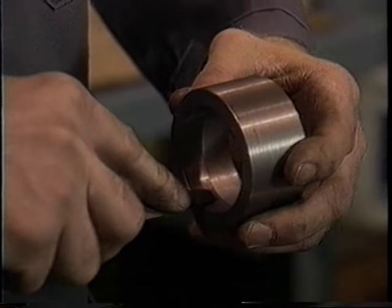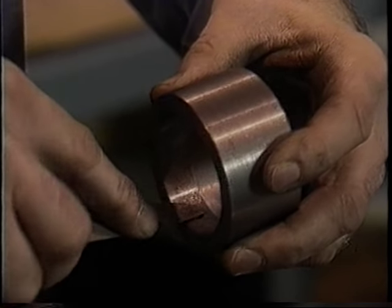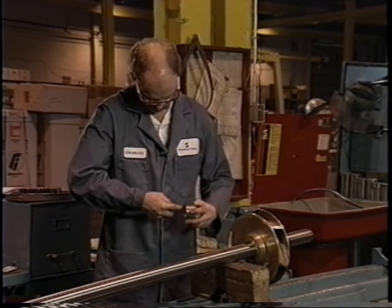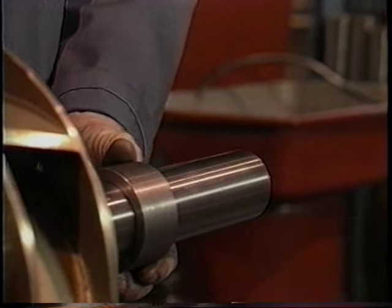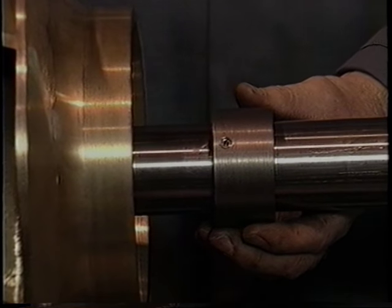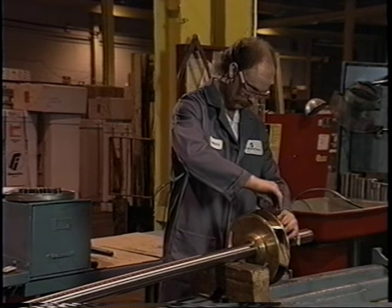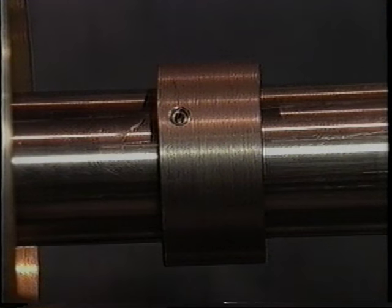Sand collars are installed to prevent sand from getting into the bushings and wearing the bowls and impellers. Use a rasp to clean the inside of the sand collar, making sure no debris is inside that could impede its proper fit on the shaft. With the end that has the set screw toward the impeller, slip the sand collar over the bottom of the shaft and up until it is near the impeller. Insert an Allen wrench into the set screw and give a couple of turns until you feel the screw touch the shaft — you are not yet fixing the sand collar into position, just saving yourself a little work for later. Do not push the sand collar into the impeller hub yet.